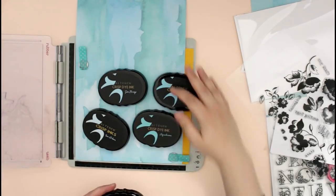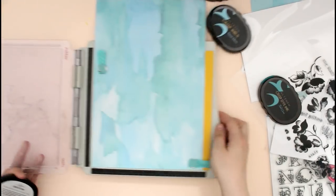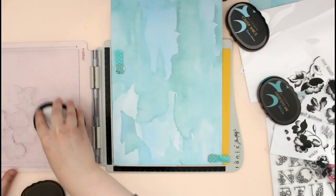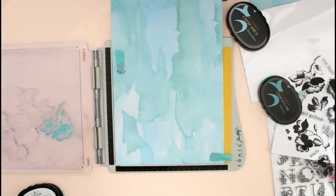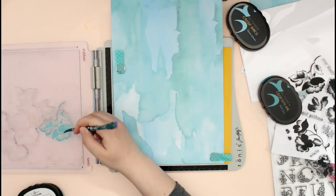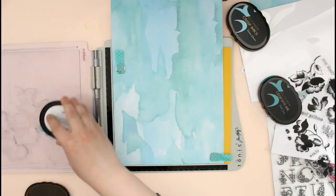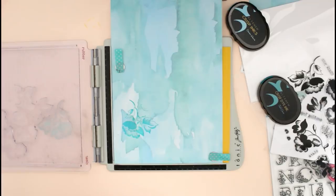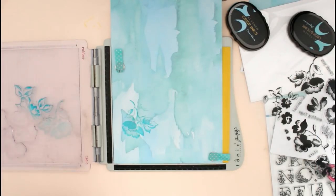I started with a piece of paper from the Reflection scrapbook collection — this is a watercolor background paper. This collection has a couple of different colors of these papers; I think there is a yellow and a pink, but I just went for blue because I thought it was really pretty. I am using the Frosted Garden stamp set to stamp a few different floral images on the paper and customize it to be even prettier than it already is.